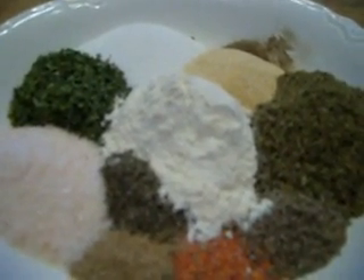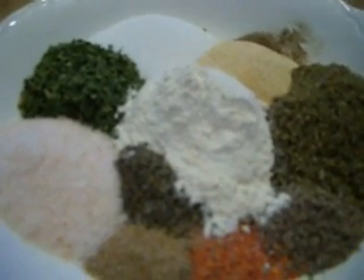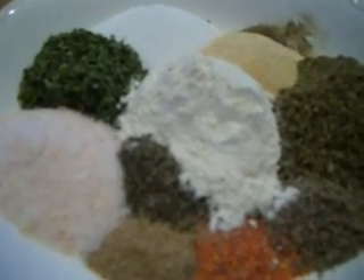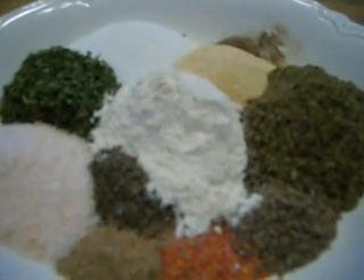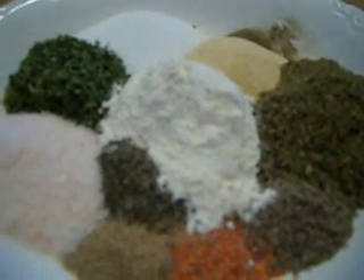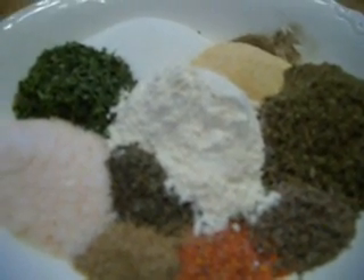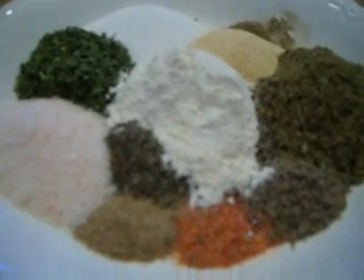Anyway, I said in that show that any kind of dressing you can name, I can show you how to make it homemade. Well, somebody took me up on that. They said they use a lot of Italian dressing for marinating meat, for using on salads, for marinating cooked vegetables — please show me how. So here you go, I'm going to do it because I'm doing it today.